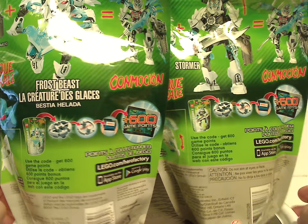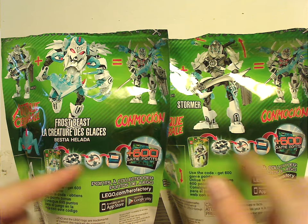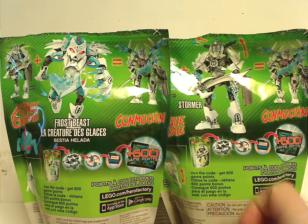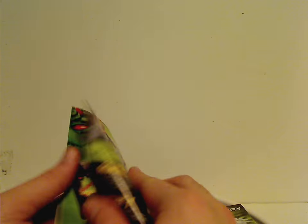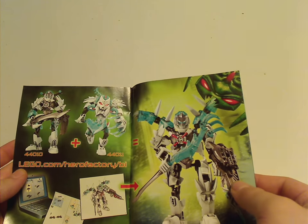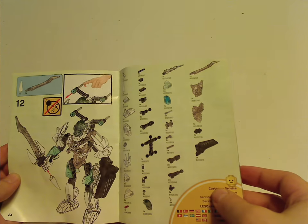On the back you see another picture of the two sets and the combination models they make, also how to use the codes for the online game or Hero Core app games, and actual-size pictures of the helmets and masks. The manuals have the same picture as on the front of the bags, an extended comic of the Brain Attack course, and on the back how to win on the online survey. There's an ad for the Lego Club, an ad for the Brainify app, the combination model, 600 points to the online and app game, and the pieces that come with the set.